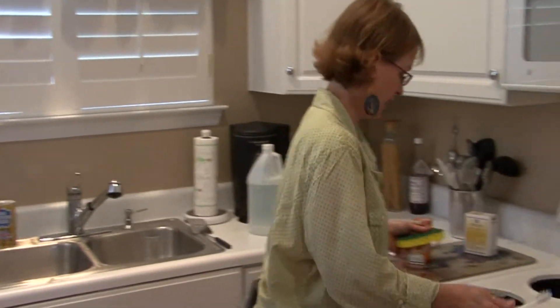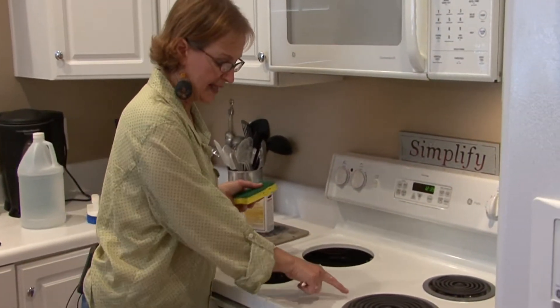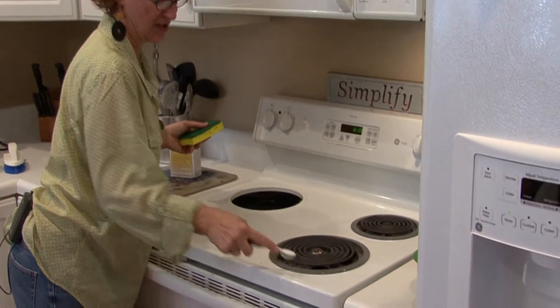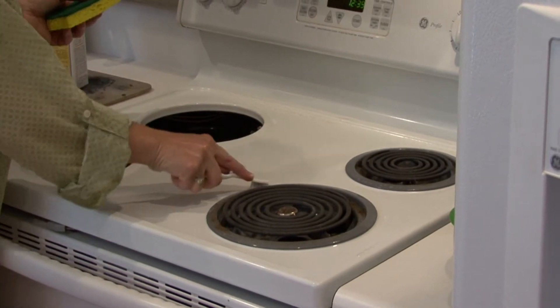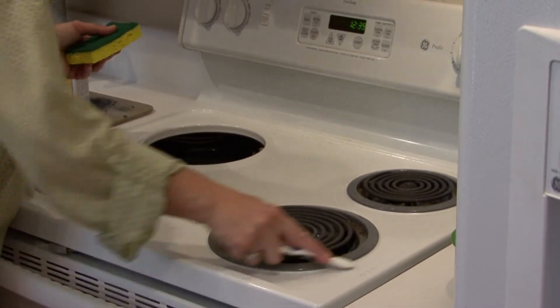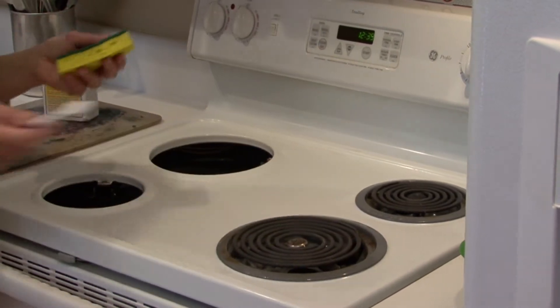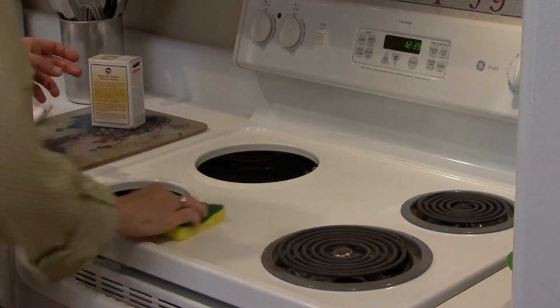Before I come back with the sponge, any around my rims where there might be some grease, I can use my toothbrush. Toothbrushes are great because they get in all those little nooks and crannies.